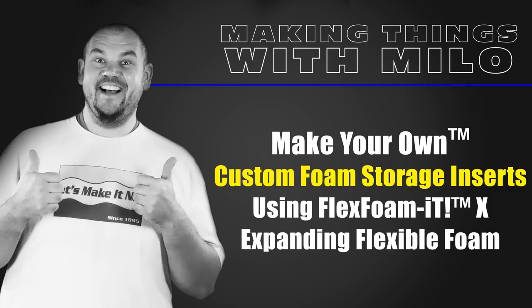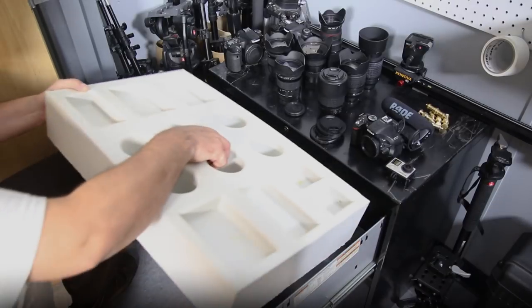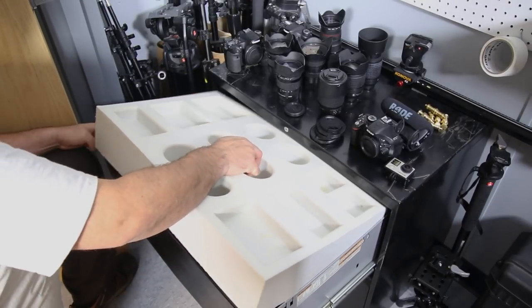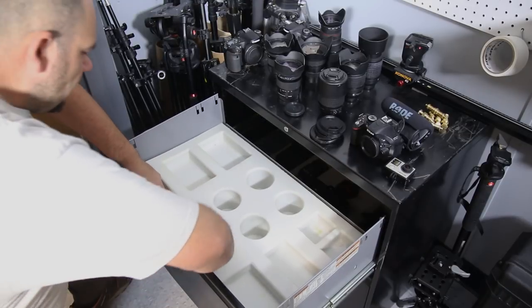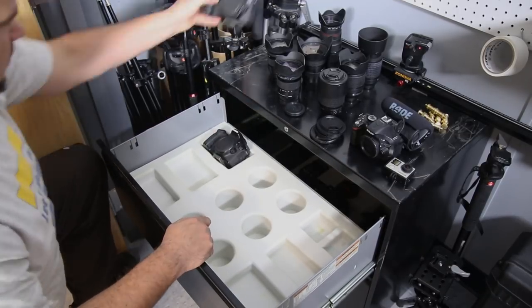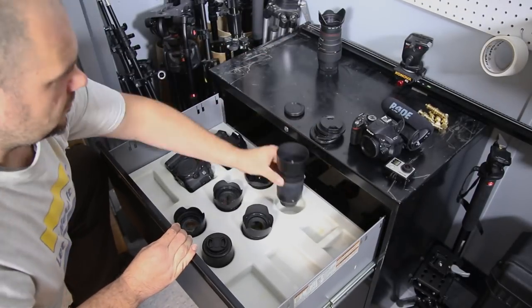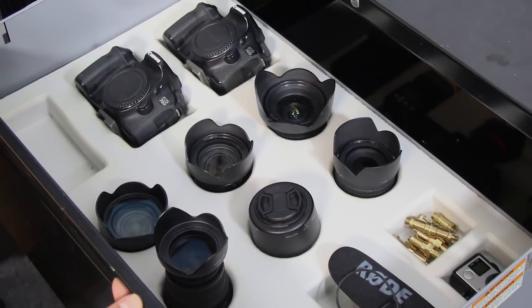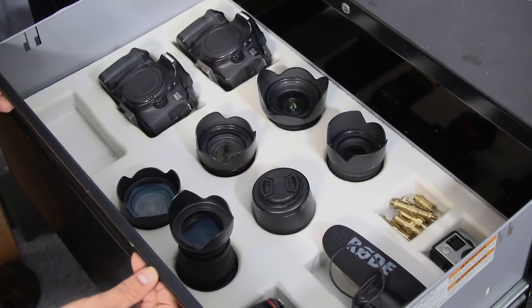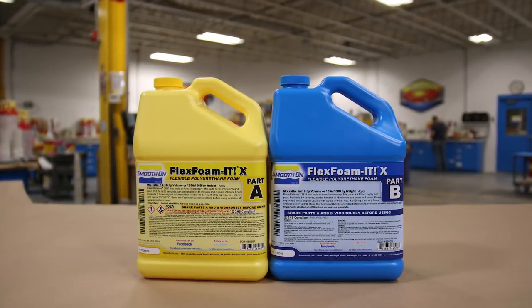Make your own foam inserts for camera equipment storage using the FlexFoam A10 expanding flexible foam. In today's project I'm going to show you one way of creating custom flexible foam inserts for all types of drawers and cabinets for any type of sensitive electronics and camera equipment. Now there are a couple of pros and cons to using flexible foams to make your custom inserts like this.